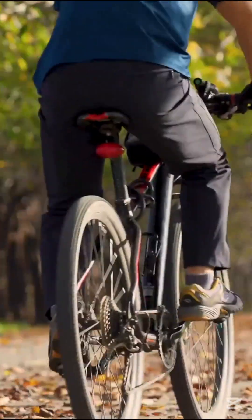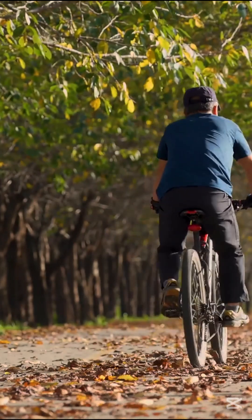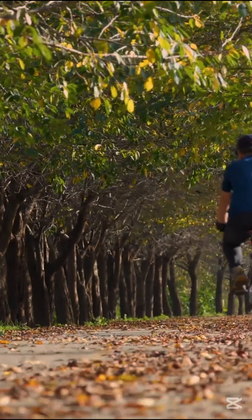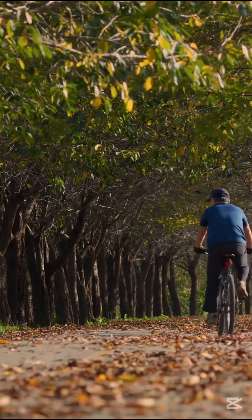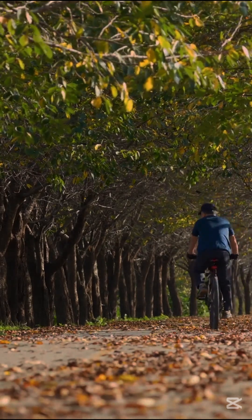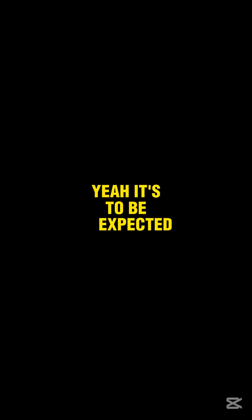Imagine you have a bicycle, and you ride it back and forth every single day, but you never check your tire pressure or lubricate the chain. Over time, things start to wear out. The chain stiffens, the tires lose air, and eventually — it's to be expected, right?